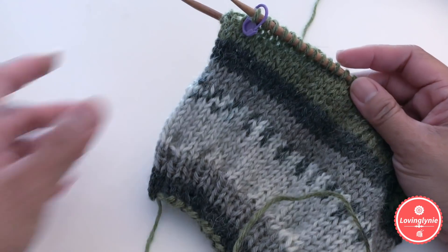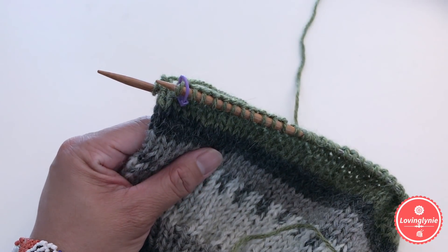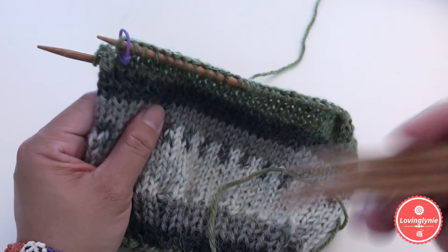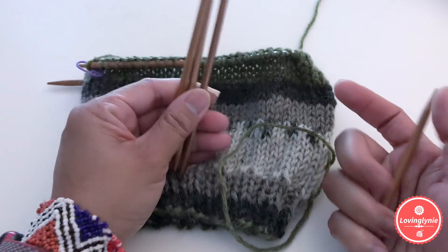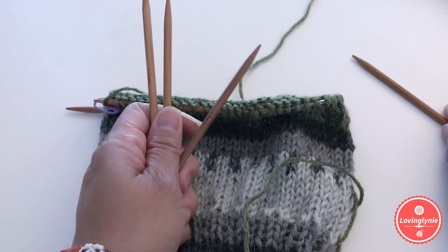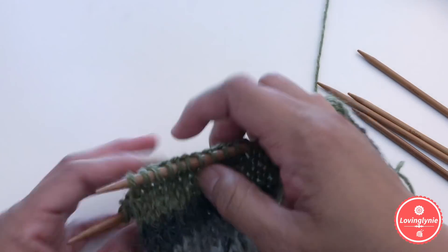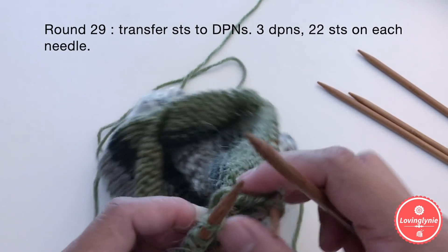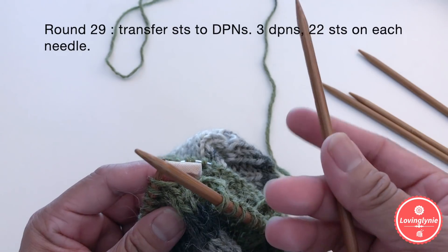Once you knit through round 28, this is how it looks. For round 29, we're going to switch to double pointed needles. As you knit around, transfer stitches to the double pointed needles — three DPNs will hold the stitches, 22 stitches on each, since we have 66 stitches total.